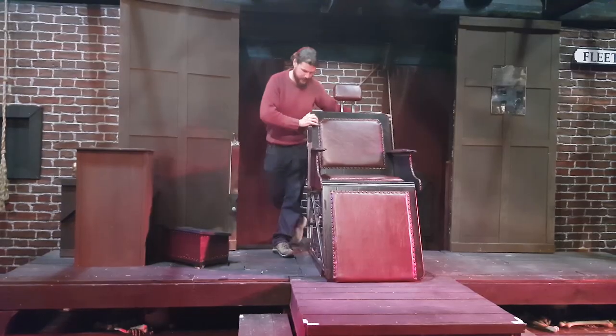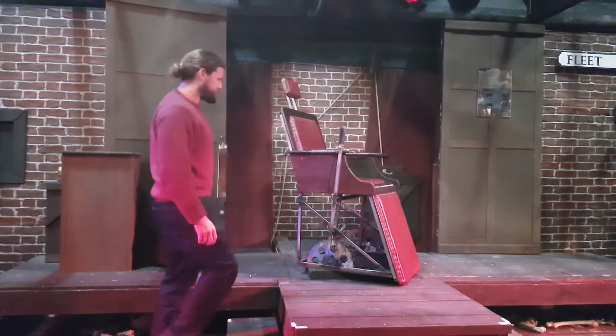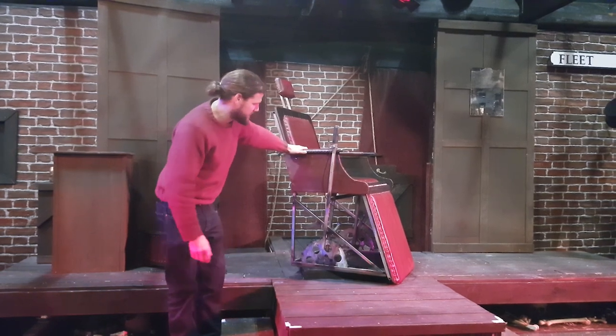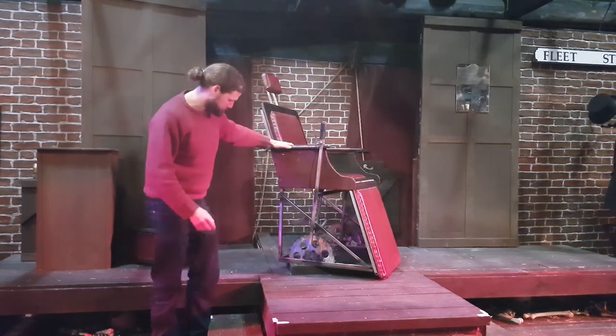So here we have the chair that we made. It's a steel tube construction, very heavy duty, mounted with hardwood and this nice faux leather studded upholstery on here.